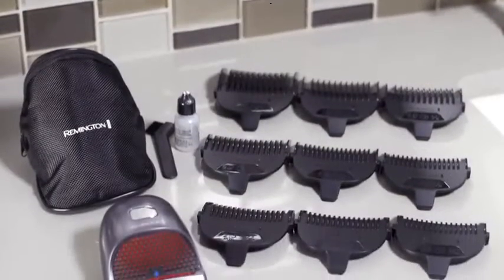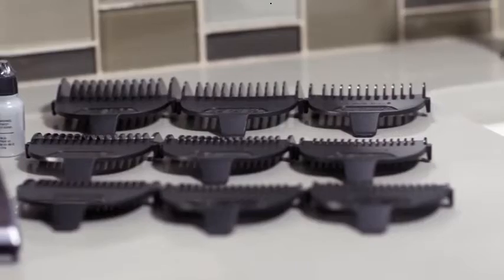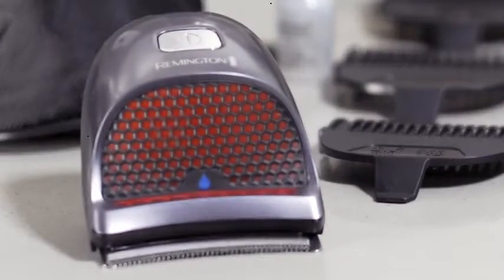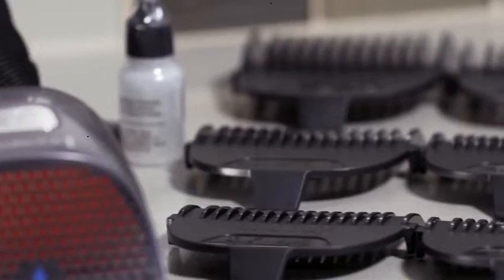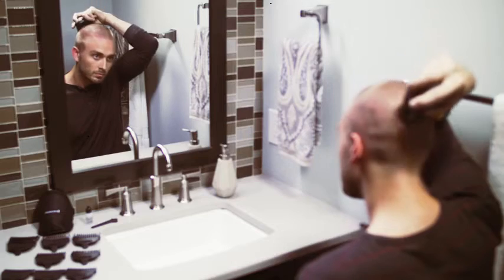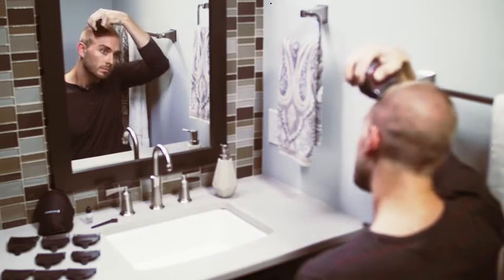The Remington Shortcut Clipper Pro Haircut Kit has everything you need for a quality haircut at home. The innovative clipper features a curved stainless steel blade, and the kit includes 9 length adjustable combs ranging from 1/16th of an inch to 5/8ths, so you can do fades and other detailed styles.